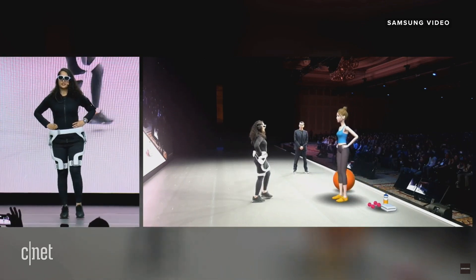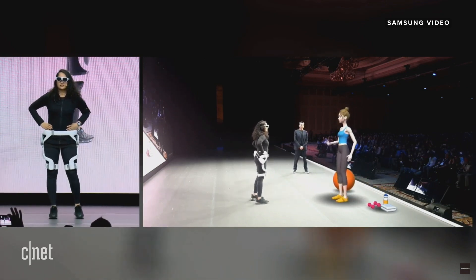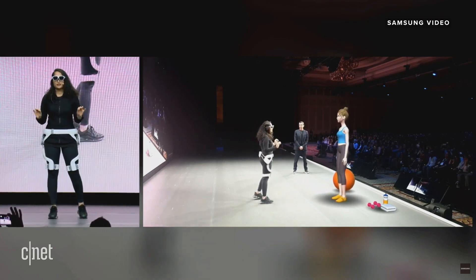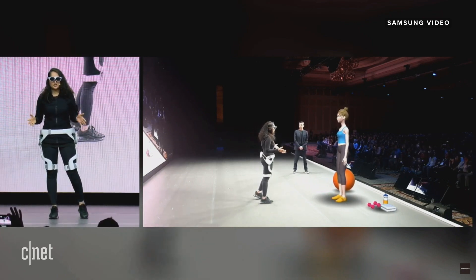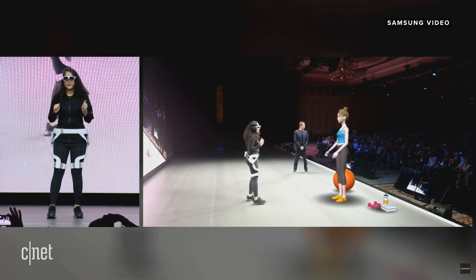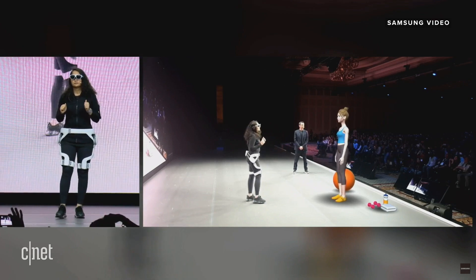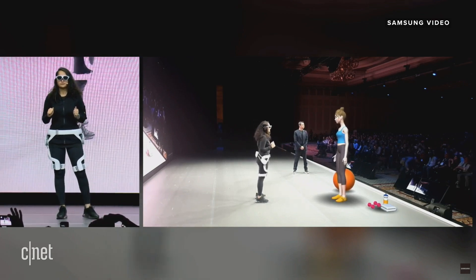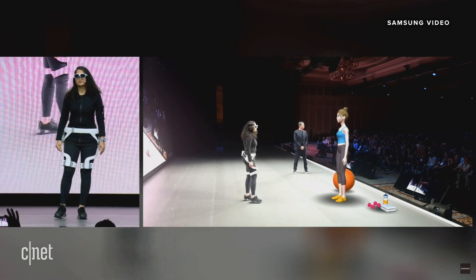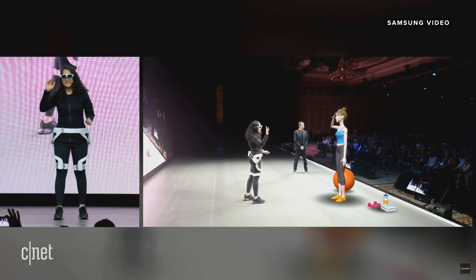Looking pretty good. How did it feel for you? Good. But it was a bit more intense today. Was it different? That's because I increased the intensity by one level today. I knew you could do a great job. Remember to maintain your correct posture. See you again. Bye.